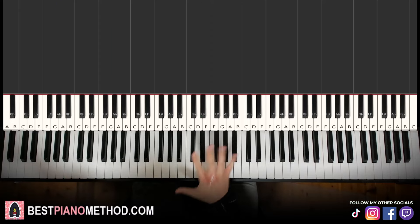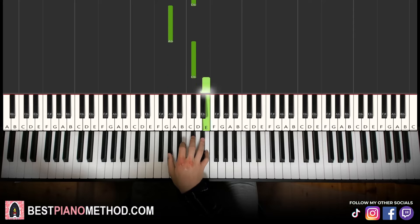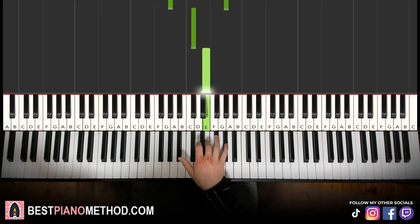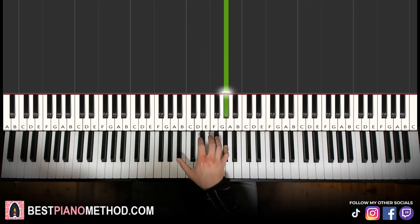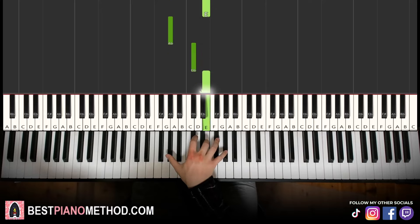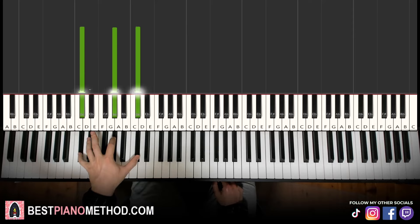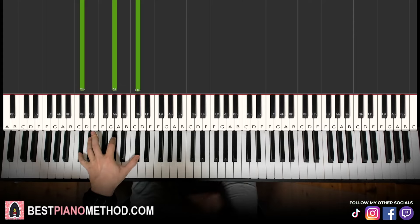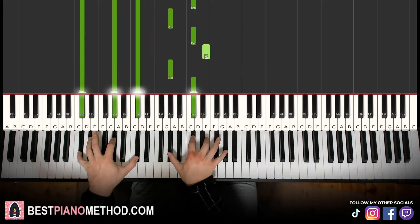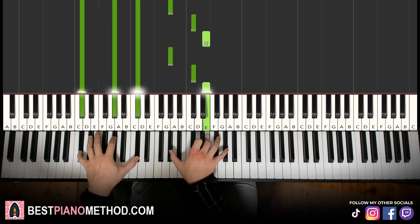Moving on to the fifth part. Right hand continues. It goes E, G sharp, C sharp, and then up to G sharp, C sharp, E, and repeat G sharp, C sharp, E again. Then we have G sharp octave, C sharp, E, and then a single note G sharp — it's like a second melody on top, the main melody is coming up. Left hand, we have a triple note: C sharp, G sharp, C sharp — like an octave with a fifth and a G sharp in between. Two hands together: first note on both hands together and you hold the left hand while you play the right hand. Let's learn it again.